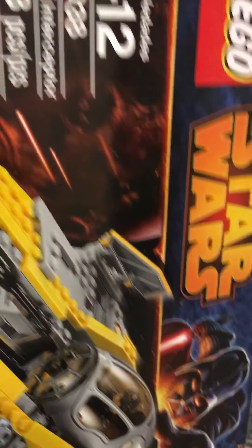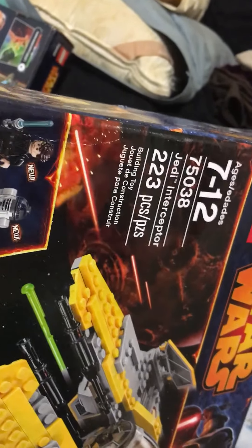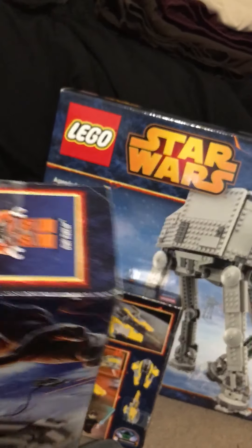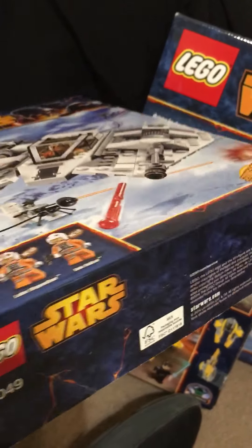All the pieces are in the original Lego sealed packaging — same with the snow scooter, as I told you. Little cracks. The boxes are in fair shape, but the pieces are in excellent condition.